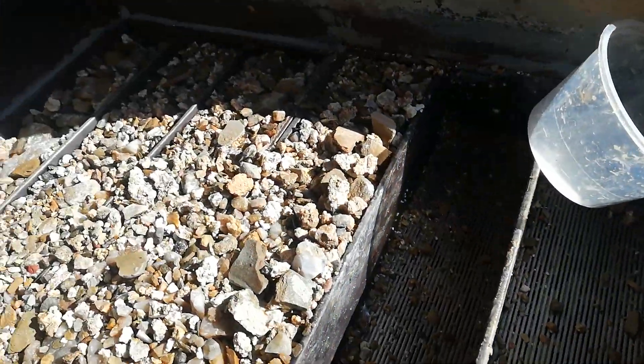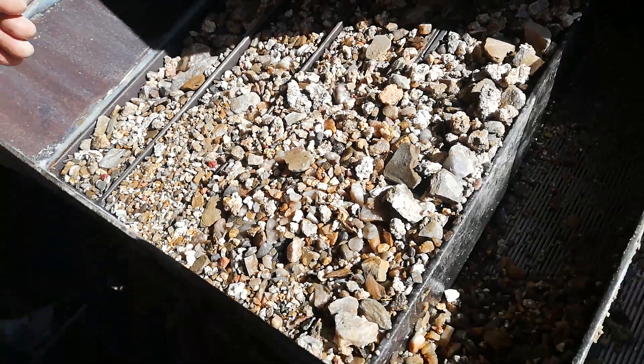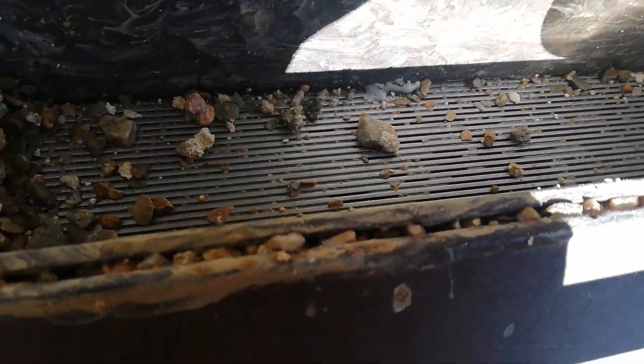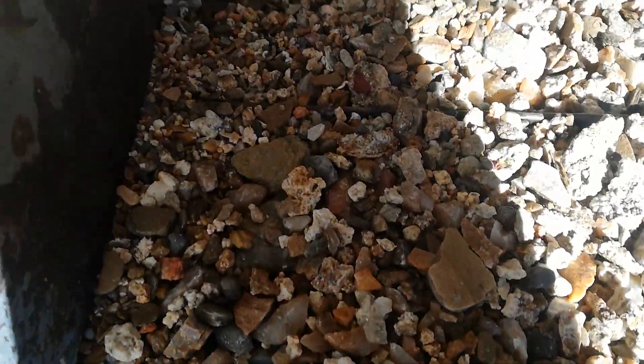I'll show you what a cleanup looks like. After we've done all the digging, you've got these little sections here and Greg's cleaning them out — you've probably seen this on the shows. All the sapphire will be down in here, so we'll do a cleanup.